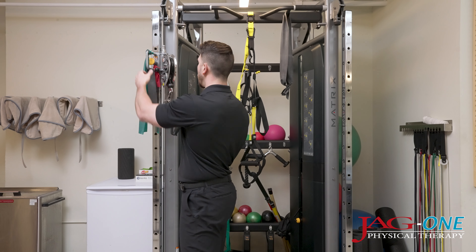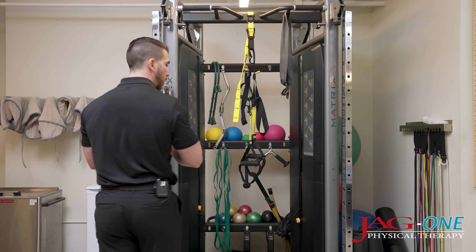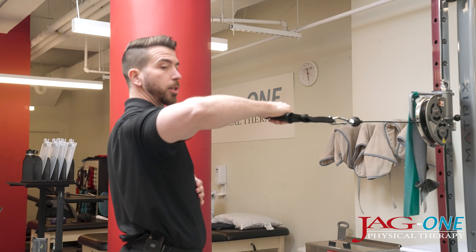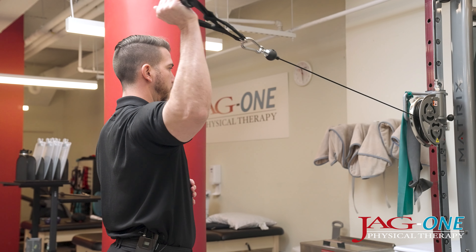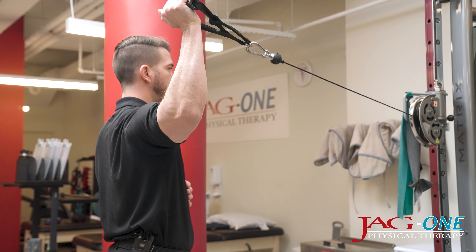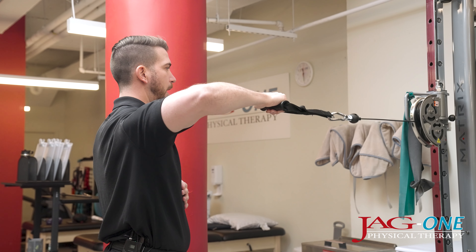We can drop the cable cross a little bit for external rotation. Starting position, elbow nice in line with the shoulder, pulling the weight straight back into external rotation. Performing 10 repetitions.